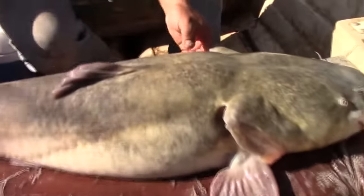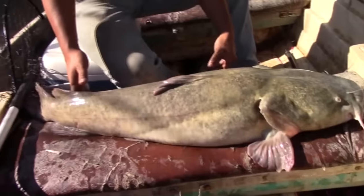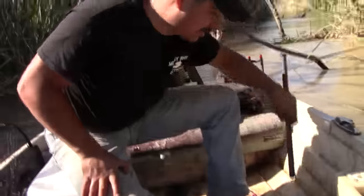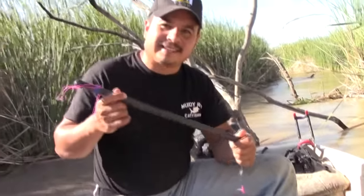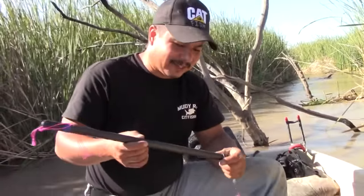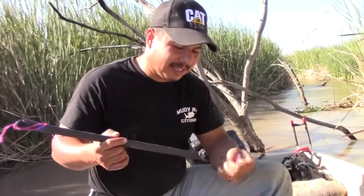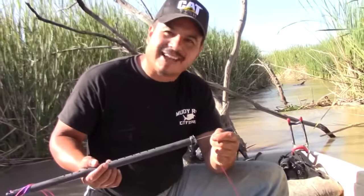Look at how big he is. We designed these things — the guys from Hook Setter and I — specifically to handle big, big fish. It's made with steel cable.